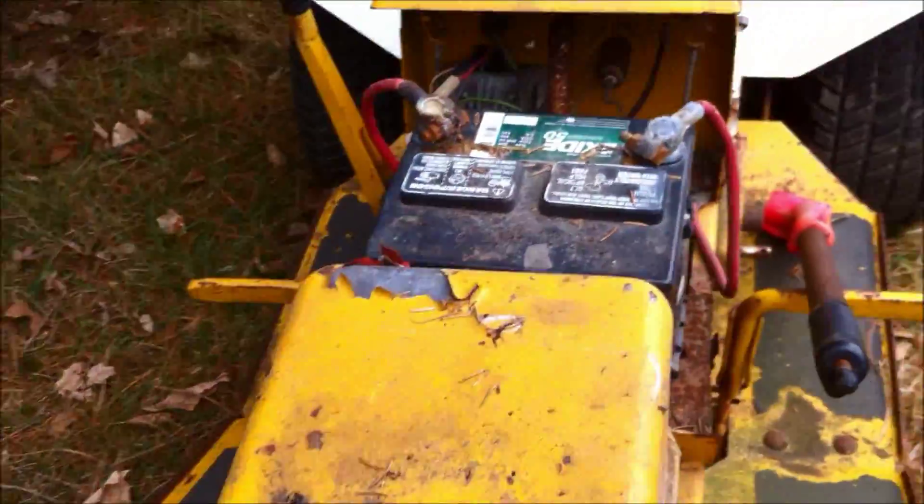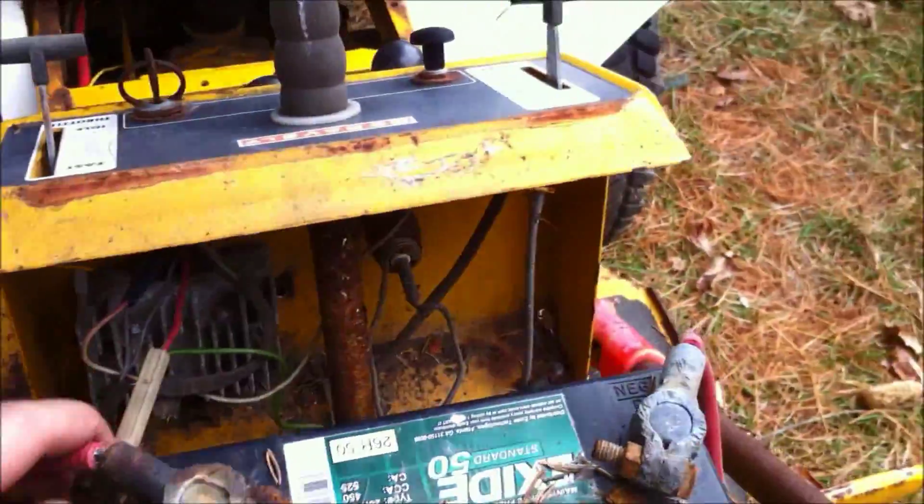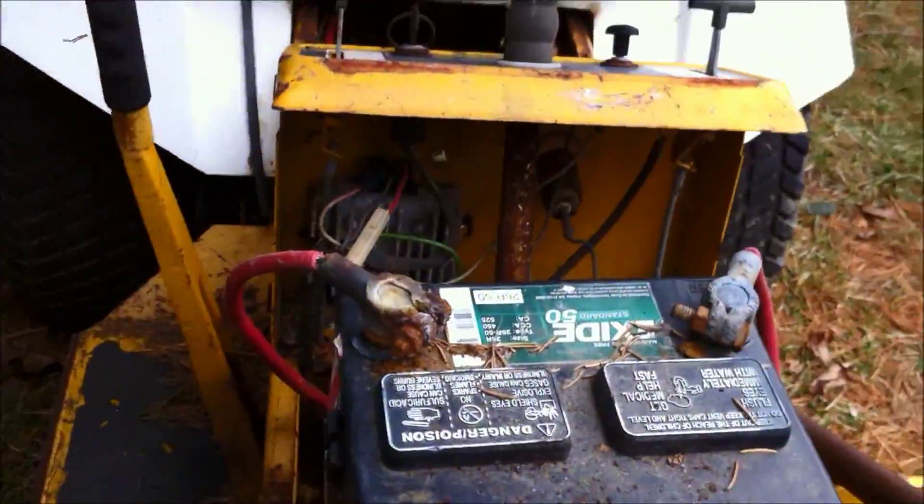There's this cool Exide battery here from like 1992, which is mint. There's some gas in the tank which is kind of varnishy — smells real nice. But yeah, again this wiring is screwed, just like every tractor I get. The wiring is no good.